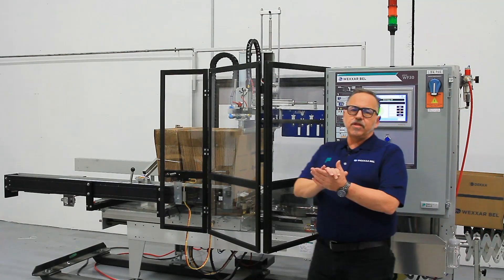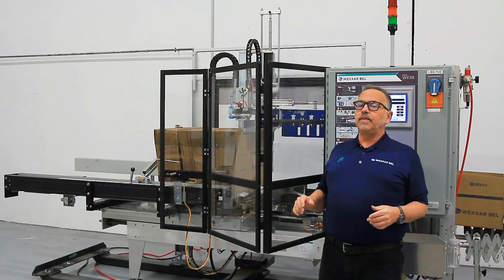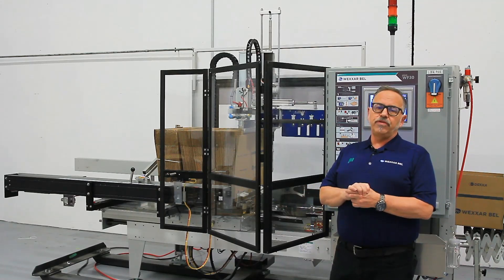Hi, I'm Sandra Smith, I'm the product manager for Wexar Bell. Today we're going to look at the WF-30 Gen 2 machine.